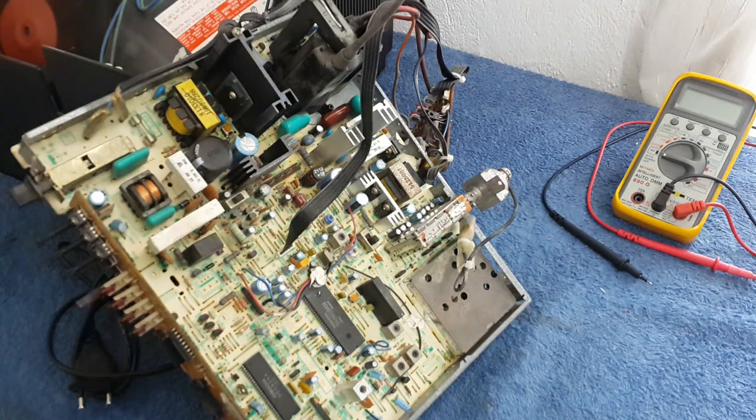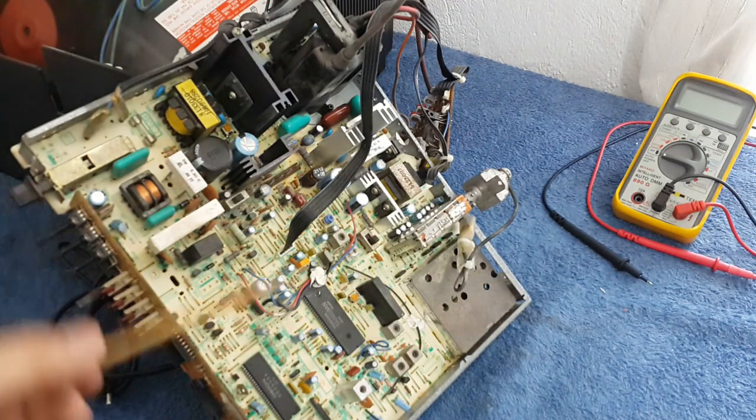Hi guys, I was fixing a TV and I thought maybe it's a good idea to make a video about it. It's a quick, low quality video but the knowledge could be a high quality one. This is an old TV.